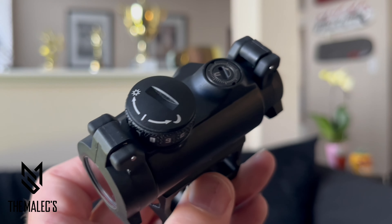Here I'm showing the two NV settings, which means it has two night vision settings. Here's a closer view of the slip-over see-through flip caps.